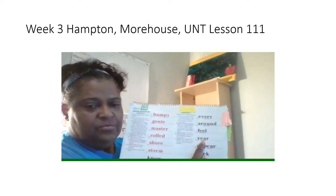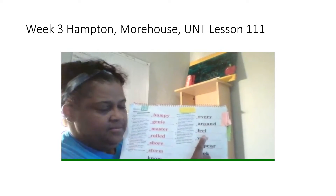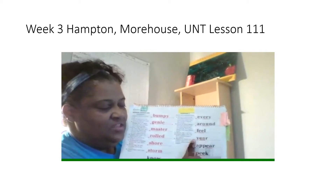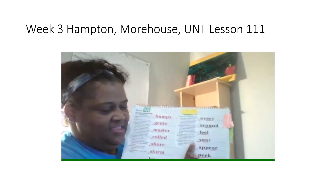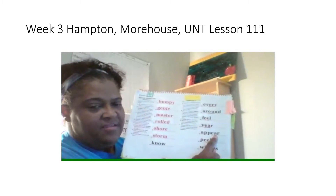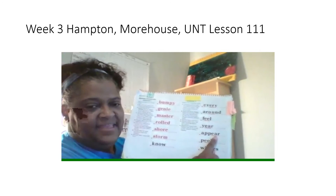Next word. Read the underline part. Get ready. Yes, e. Read the whole word. Get ready. Yes, year.